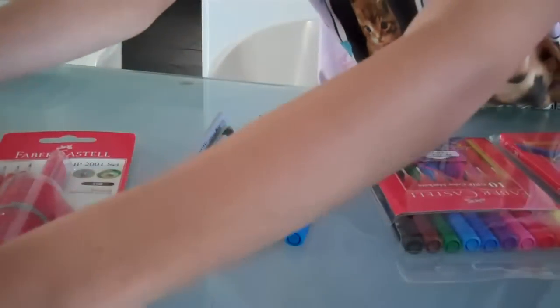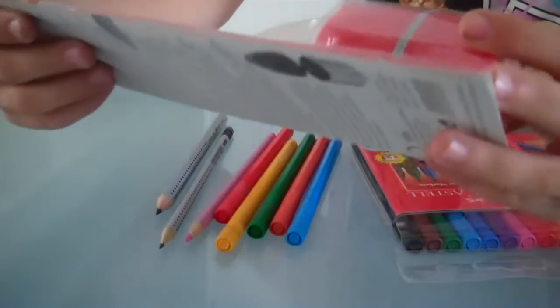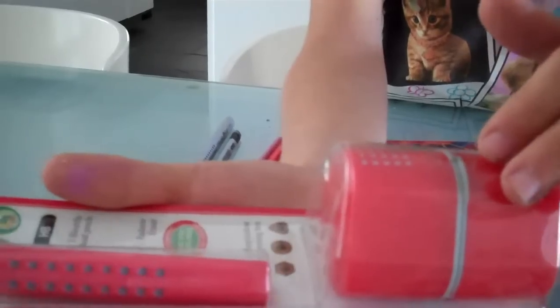They come in pencils, thin and thick. They come in different colors too, and they also come with special pencil sharpeners for them, and an eraser version.